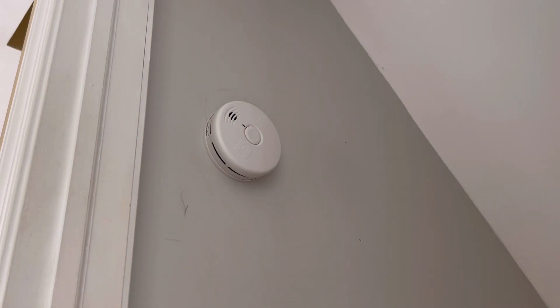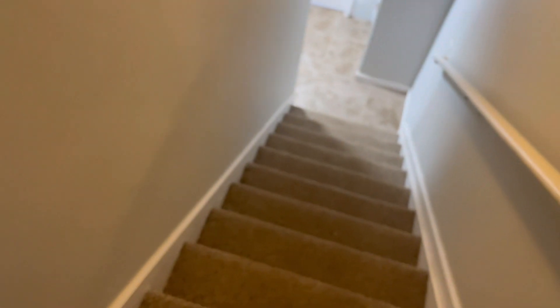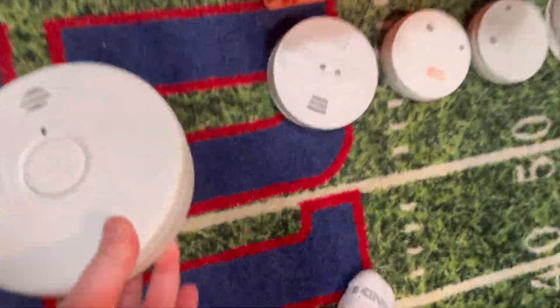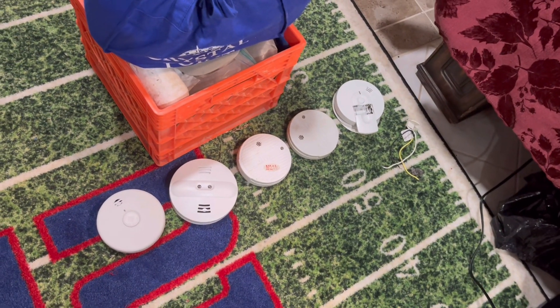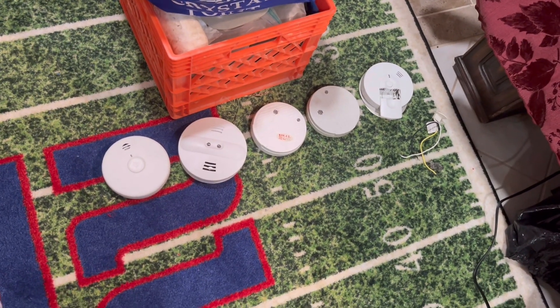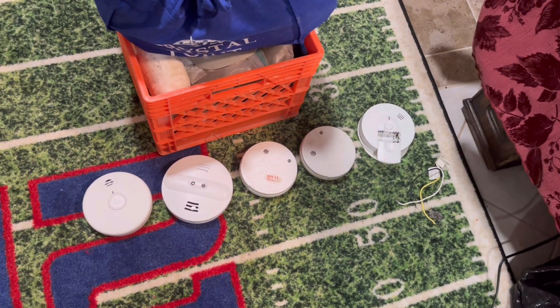Pretty cool, we got it installed. Now that the new alarm has been put up, I have the old one right here and I'm going to go downstairs and put this alarm in the collection. I'm going to upload the collection video soon, so stay tuned for that. Thank you guys for watching and stay tuned on my channel for new videos — see ya!